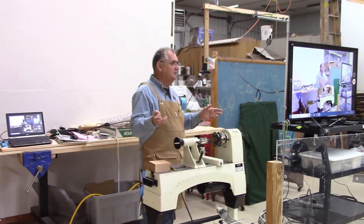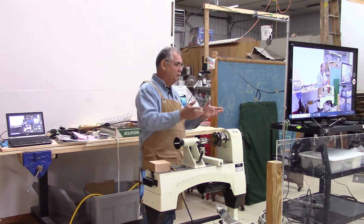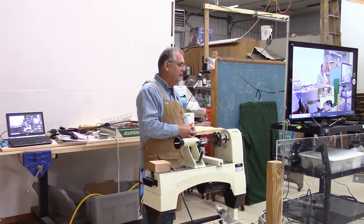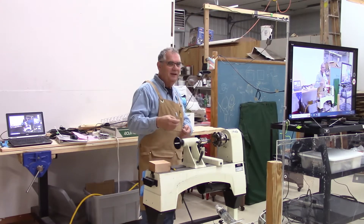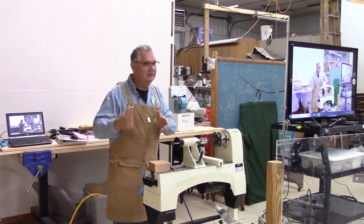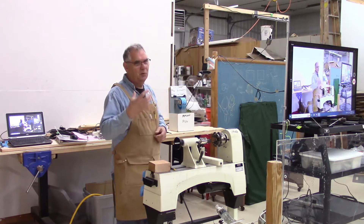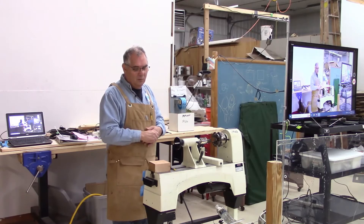Many of you in the club know me as the guy who likes to do multiple things, likes to do repetition. I grew up in a manufacturing environment where we had to reproduce and replicate, make it the same constantly for our customers. So it was really important that we did it the same.